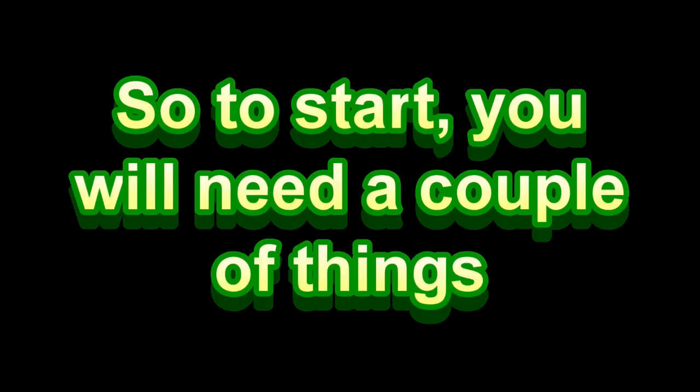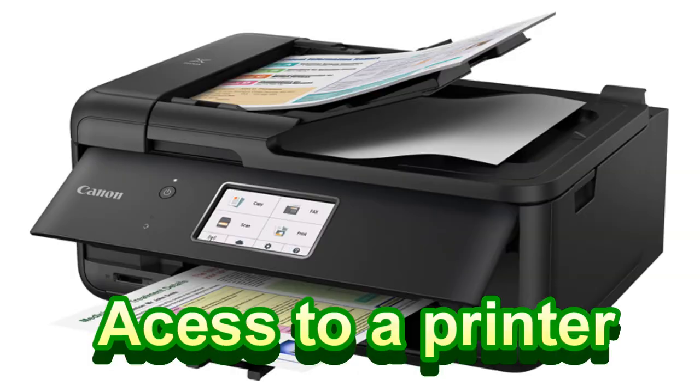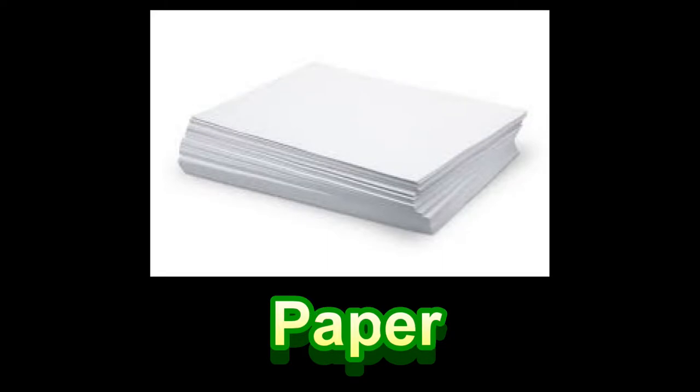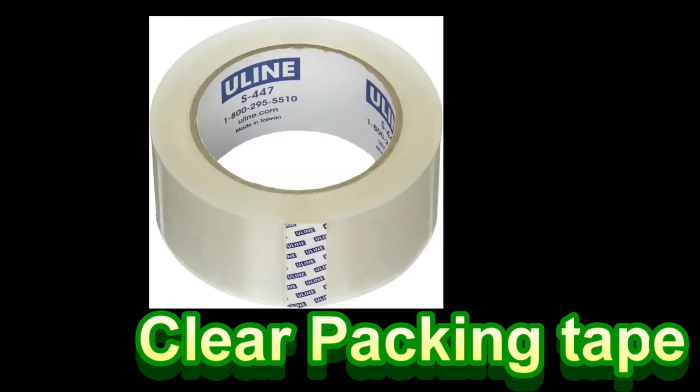So to start, you will need a couple of things. You will need access to a PC, access to a printer, paper for as many posters as you're going to make, scissors, mounting putty, and packing tape.